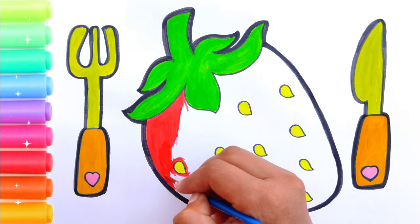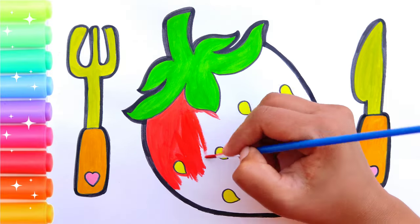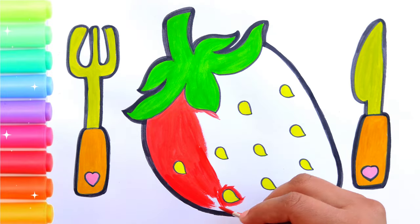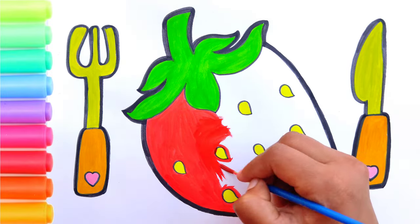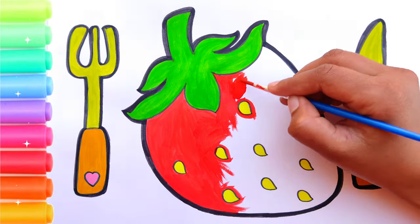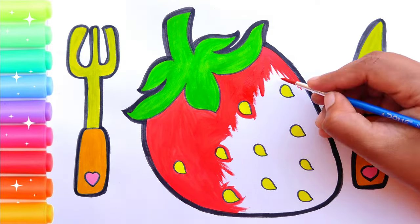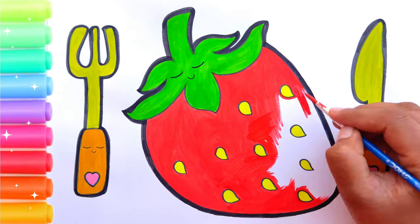Four little monkeys jumping on the bed, one fell off and bumped his head. Mother called the doctor and the doctor said no more jumping on the bed. Three little monkeys jumping on the bed, one fell off and bumped his head.